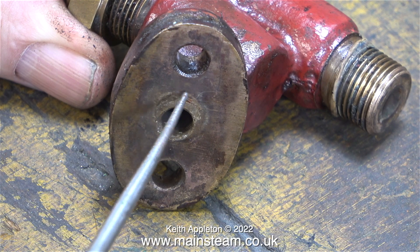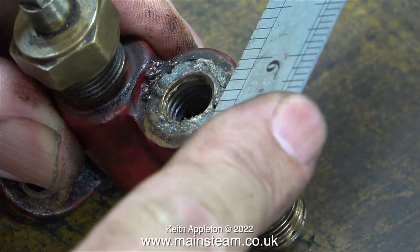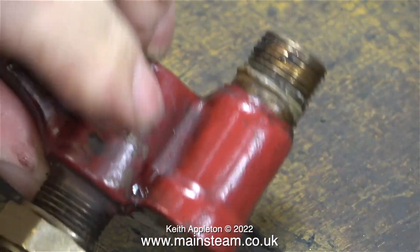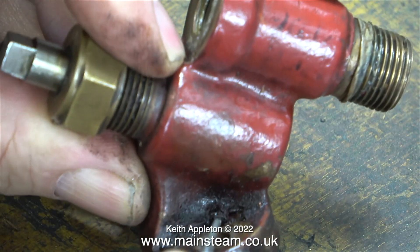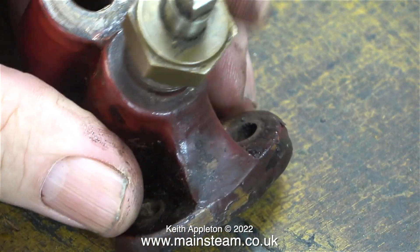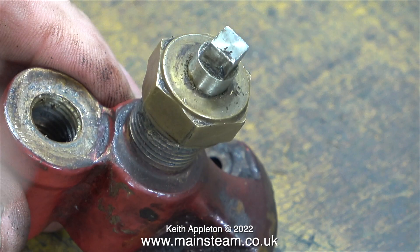The job starts by removing every trace of sealant that's been put on this thing over the years — sealant can cause major problems if it gets into the wrong place. I normally use Loctite 542 as a sealant but I never put this much on. Oh, the delights of steam engines — look at this: a combination of soot, coal dust, and steam oil. I am going to clean up the body of this casting, but before that I'm going to undo the nut that holds the valve in place — that allows the check valve to be isolated from the boiler.